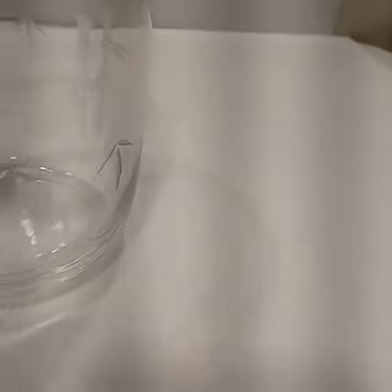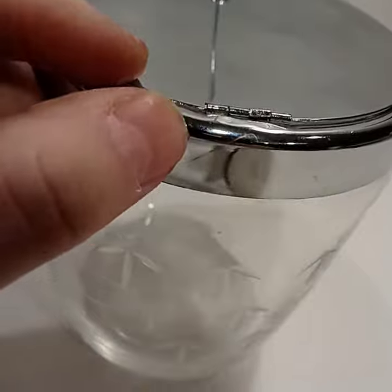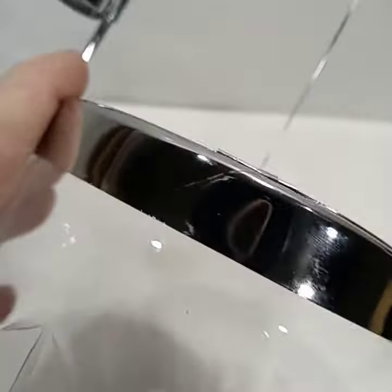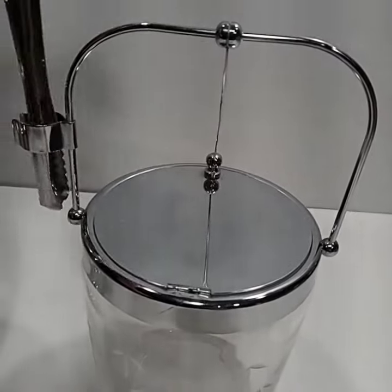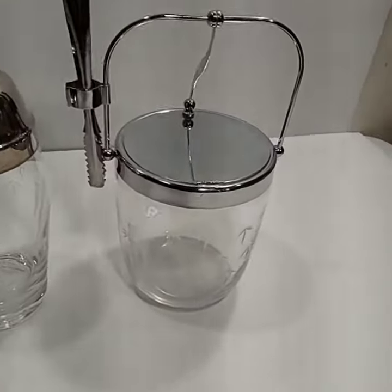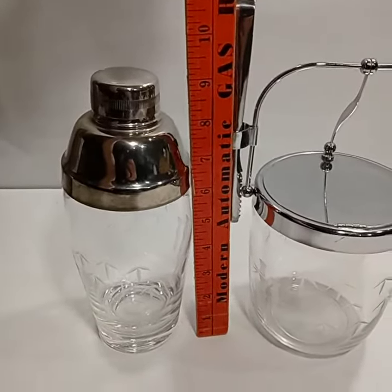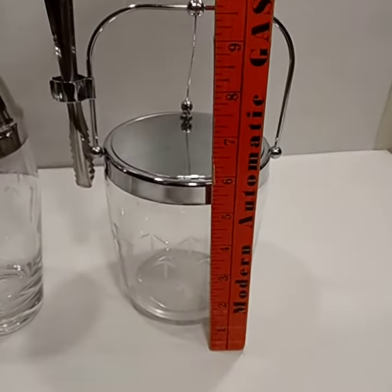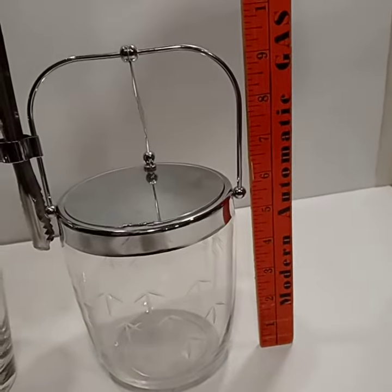It does show some signs of use such as some slight marks and scratches. The cocktail shaker is approximately 9 inches tall. The ice bucket is a little under 6 inches tall to the top, 9 inches with the handle up.